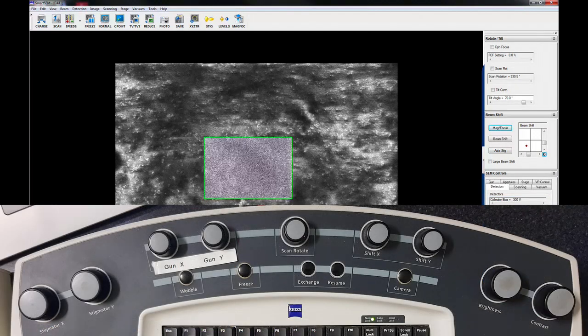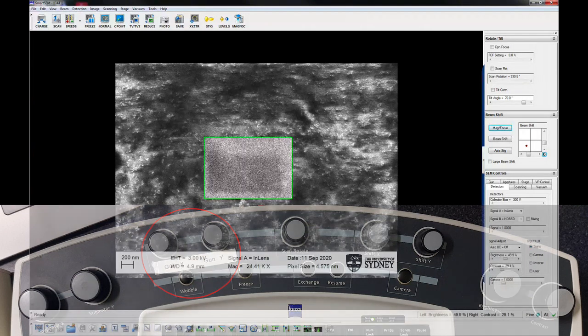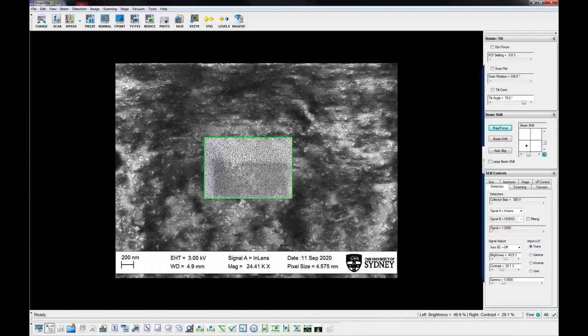Press the Wobble button. Centre the apertures using the X and Y controls to minimise the movement of the image as the focus wobbles. The aperture must be re-centred whenever a different aperture size is selected, when changing to or from high current mode, or when making substantial changes to beam energy. Turn off the wobbler.